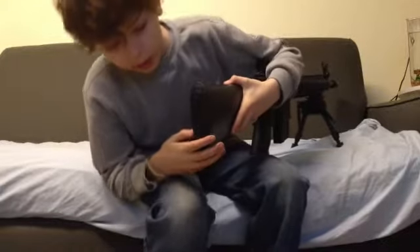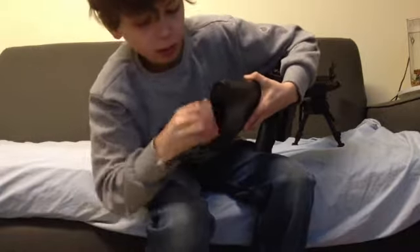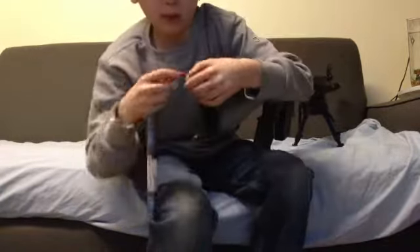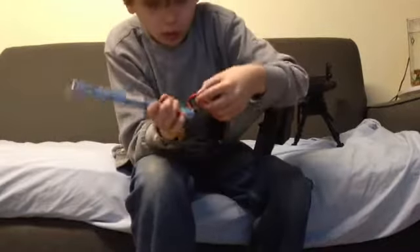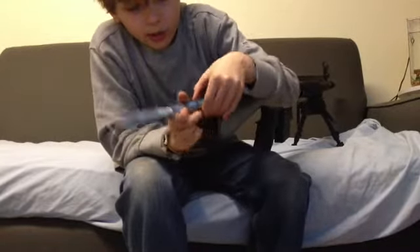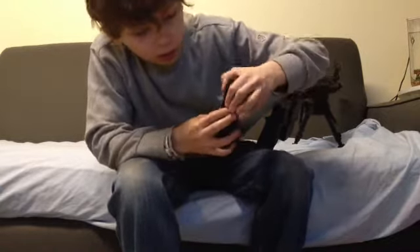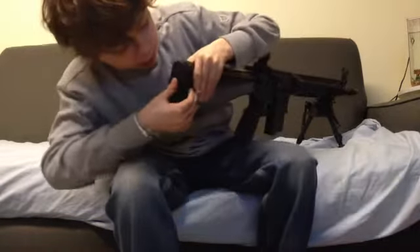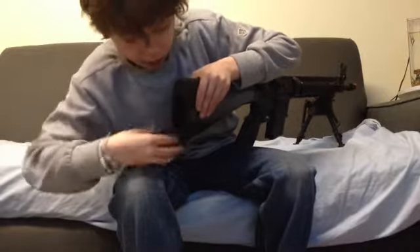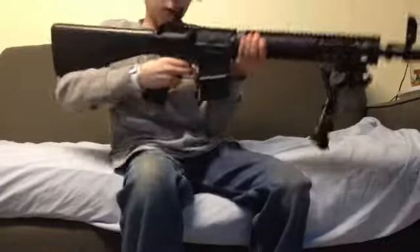The battery is stored in the back, right here. I currently have an NiMH 8.4 volt stick-type battery in here. The battery that it came with broke because it's like a cheap stock gun battery, and usually the batteries they come with aren't going to last you very long, and I learned that.